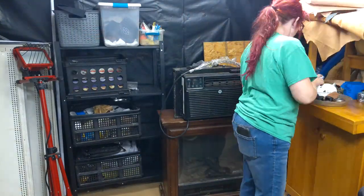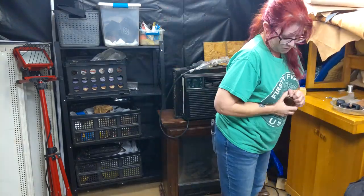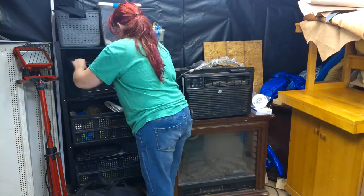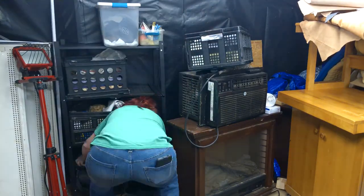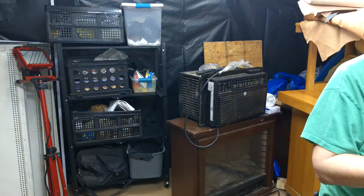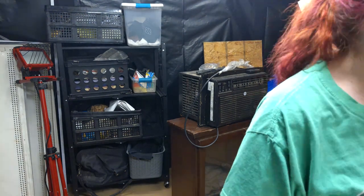The white shelves to the left were reclaimed from a Dollar General that was going to throw them away during a remodel. I grabbed them and thought I could mount them in my shop, but the standards I have do not fit the Dollar General shelves. Those shelves will most likely be cut up by Doc Dillinger, melted down, and he will use the reclaimed steel to make knives in his forge.